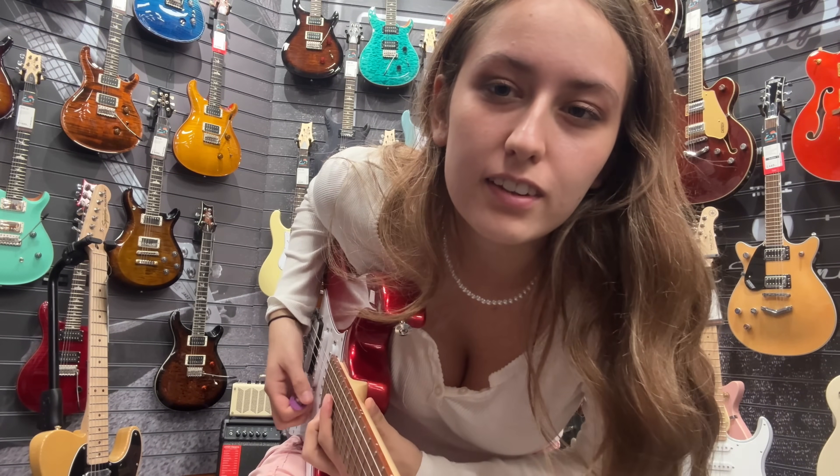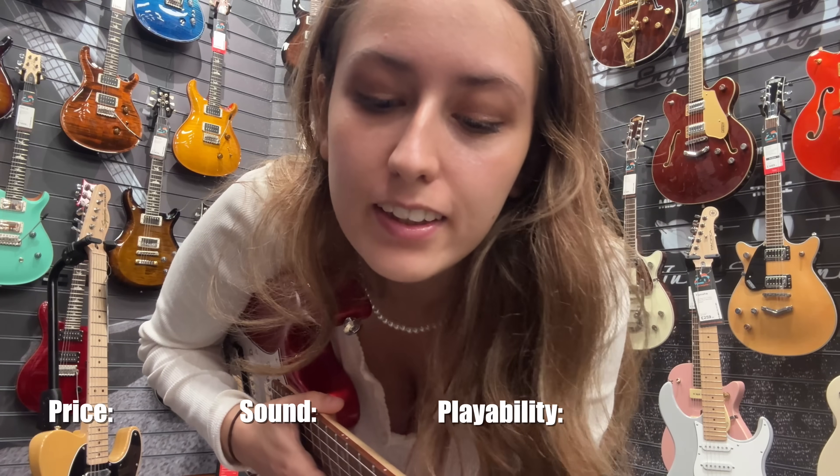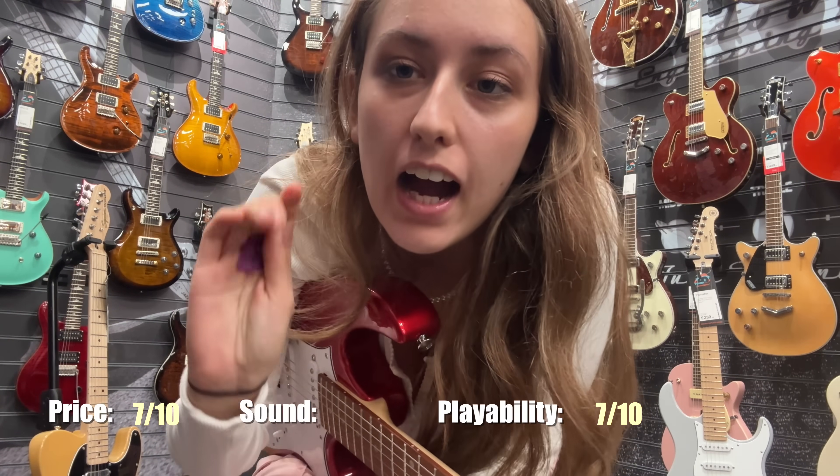This one feels very smooth, especially up higher on the neck — it doesn't feel like you get stuck like on the other one. Price: 7 out of 10; playability: 7 out of 10; sound: 5 out of 10.